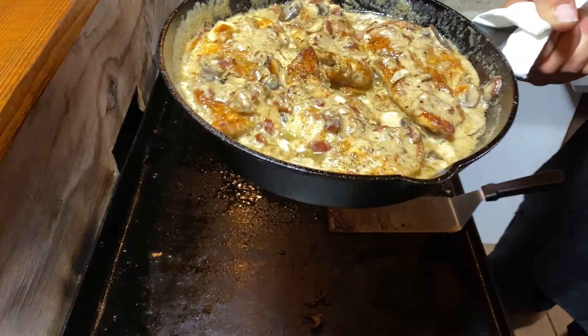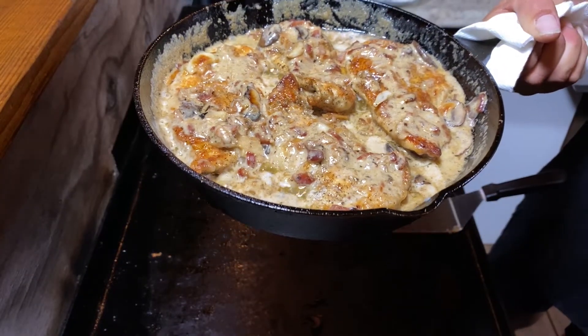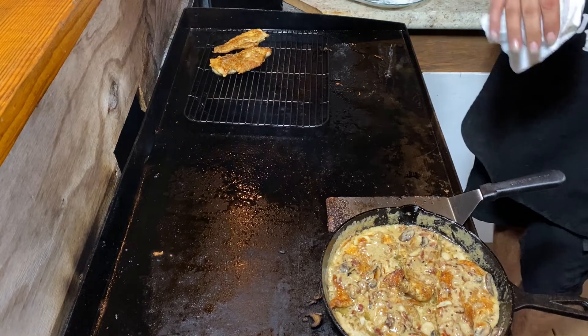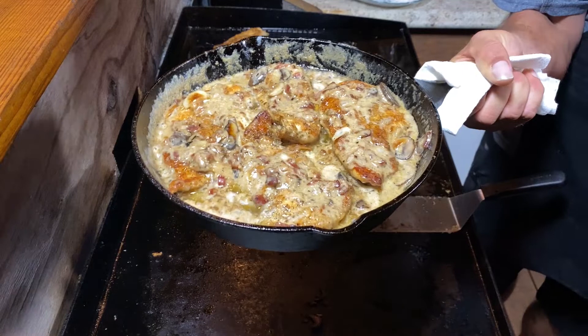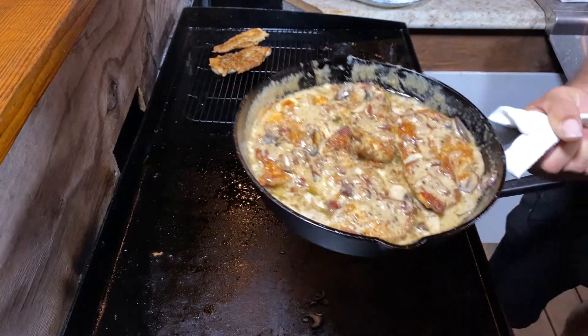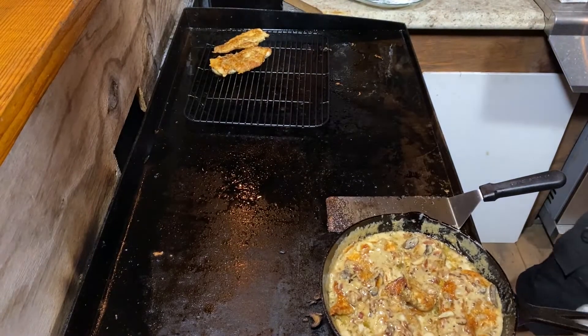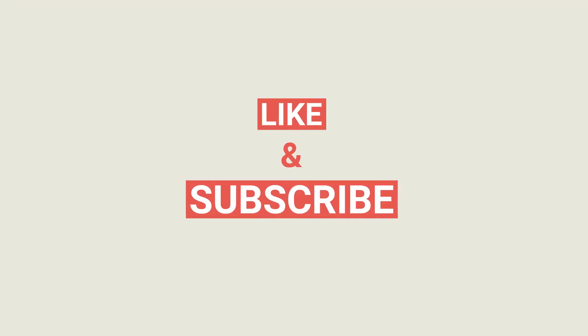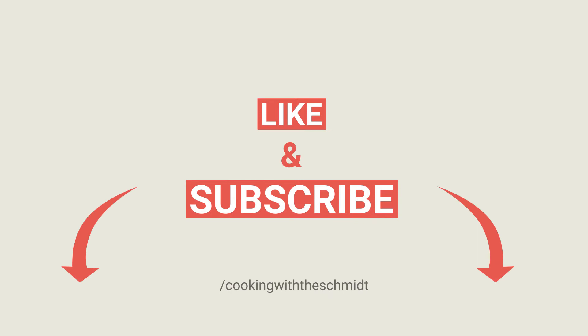So here we got the finished product. We got a chicken breast coated in flour and Parmesan cheese, and then we got some mushrooms and onions, and we added some whipping cream, a little bit of oil, salt, pepper — and it's just turned out to be amazing, absolutely phenomenal. Dang, this pan is heavy. There's a lot of stuff in that pan. All right, well that's dinner guys, so hope you enjoyed it. Comment down below, subscribe, follow me, I got plenty of cooks coming. I'll catch you guys on the next cook.